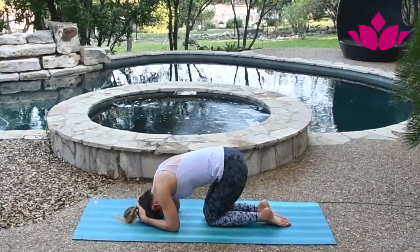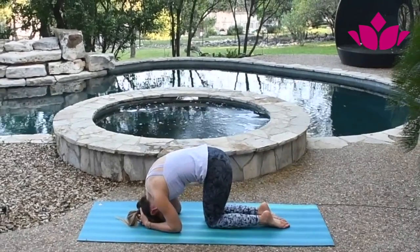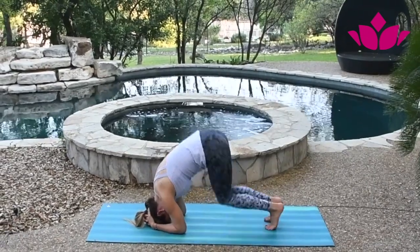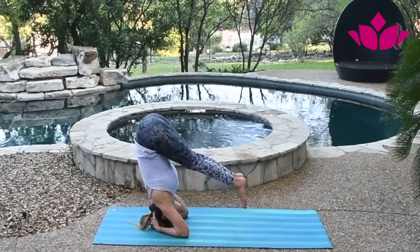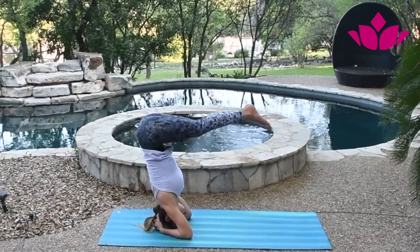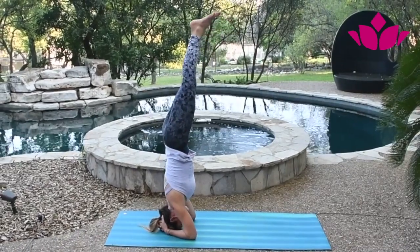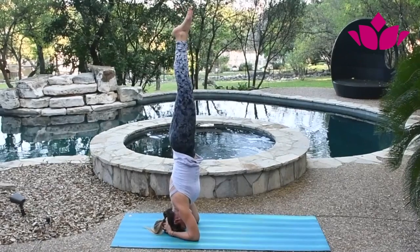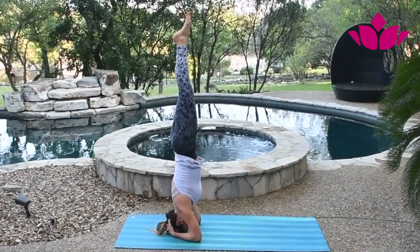So once that comes easier, build your setup again — pushing through the elbows and through the forearms. Lift the hips and walk, walk, walk until your feet start hovering, pushing through the forearms and through the elbows. And slowly come up. Keep your legs together, suck your belly in, point the toes, and just breathe here.